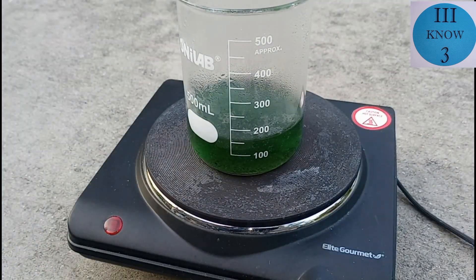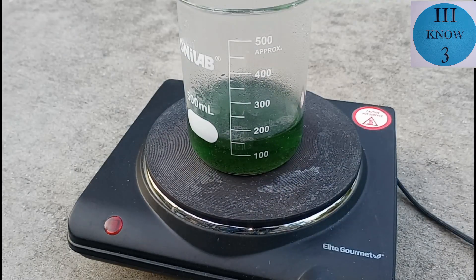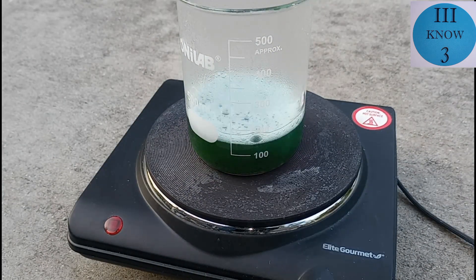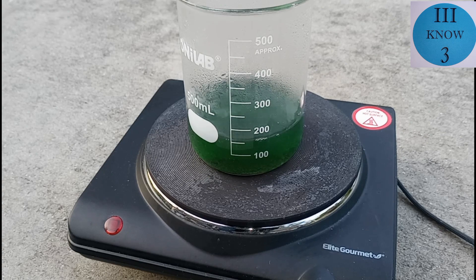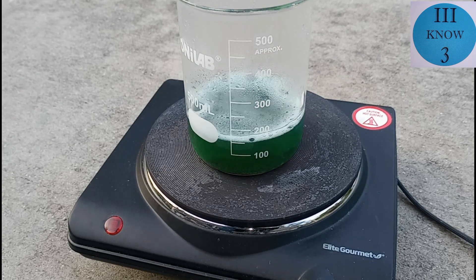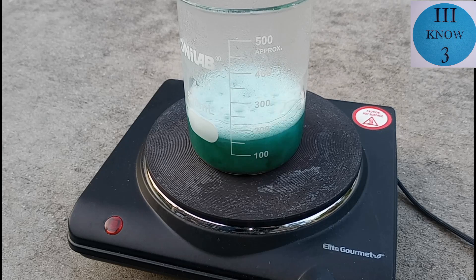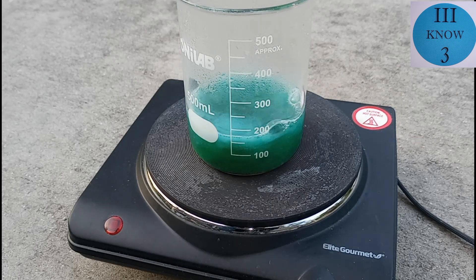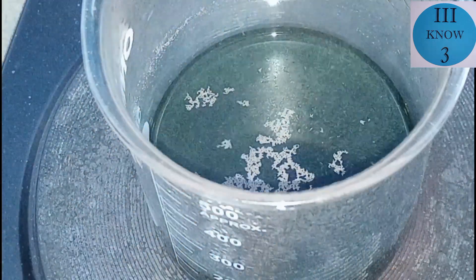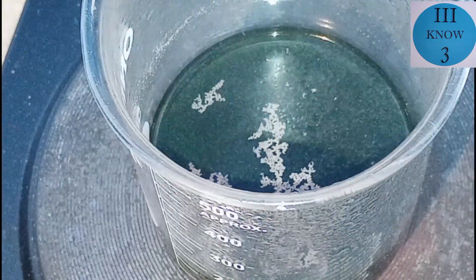We allowed it to boil down for a little while and it became a nice dark green color, probably from the copper chloride. Then we decided to add some more hydrogen peroxide to try to dissolve the rest of the material. We only added a little bit at a time to keep it from overflowing.